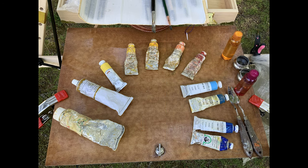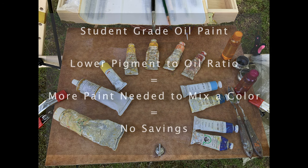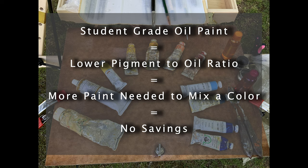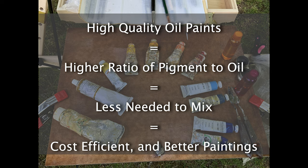I don't work with any student grade paint, any lakes, no permanents and no hues. The simple reason is that lower quality paint makes the process more frustrating and produces poorer results. Student grade oil paint has a lower pigment-to-oil ratio, meaning less pigment, so you need to mix much more paint to get the color. You're really not saving any money. It'll take half a tube of yellow in student grade to do what a drop of professional grade paint can do. Professional paint has a much higher pigment-to-oil ratio, so less is needed to mix, and it really is cost efficient.